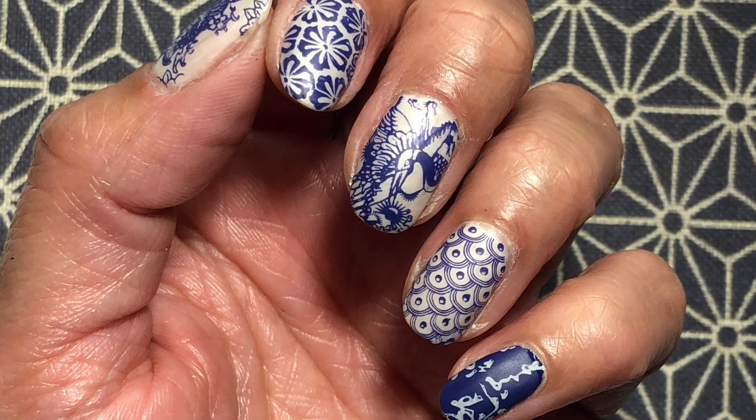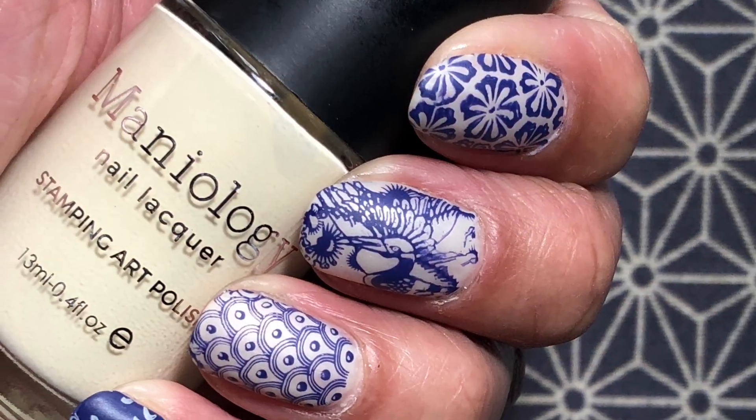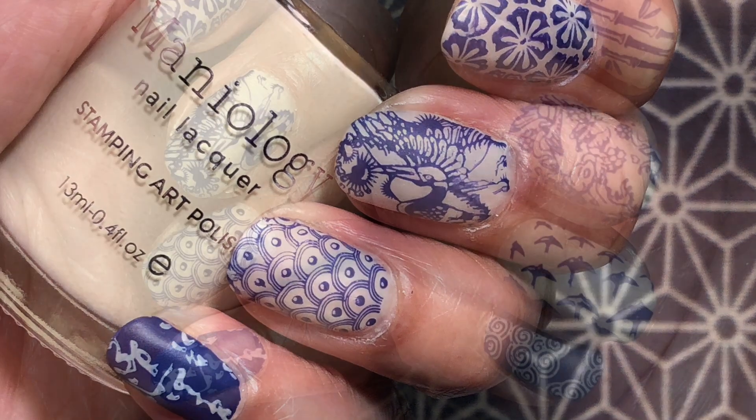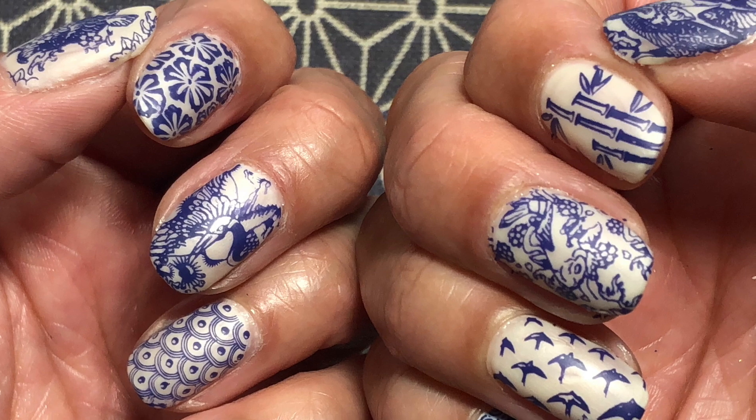I do hope you've enjoyed this design. Like I said, super simple and easy to do, but I'm still enjoying it — this is day three and I'm still wearing it, not really wanting to take it off. I'm just really enjoying the simplicity of it, yet it's still quite intricate at the same time.